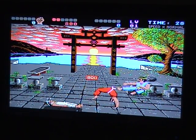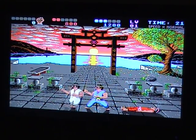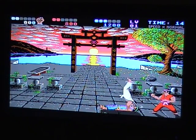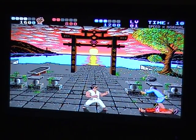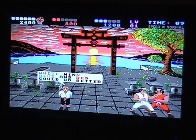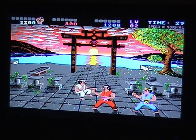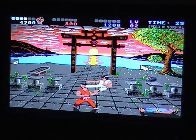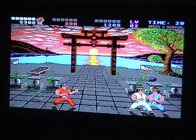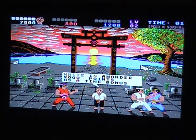Wonderful music. And that's a quick demonstration of IK+.